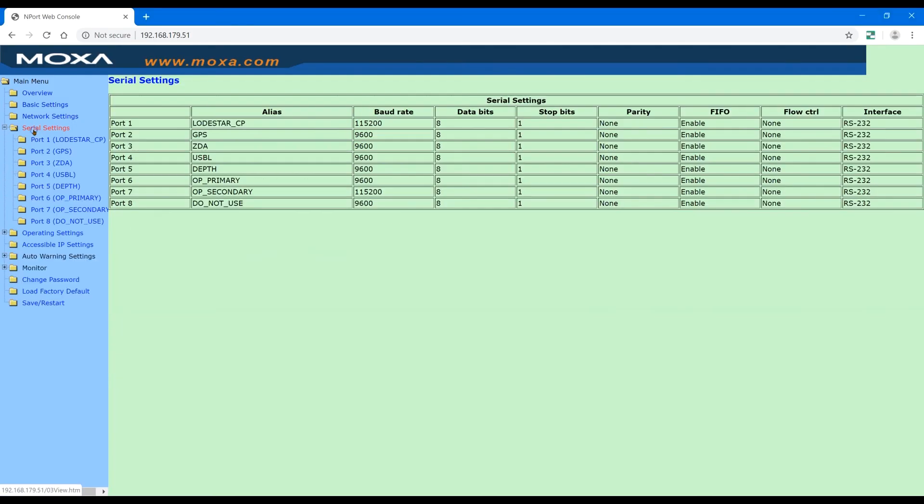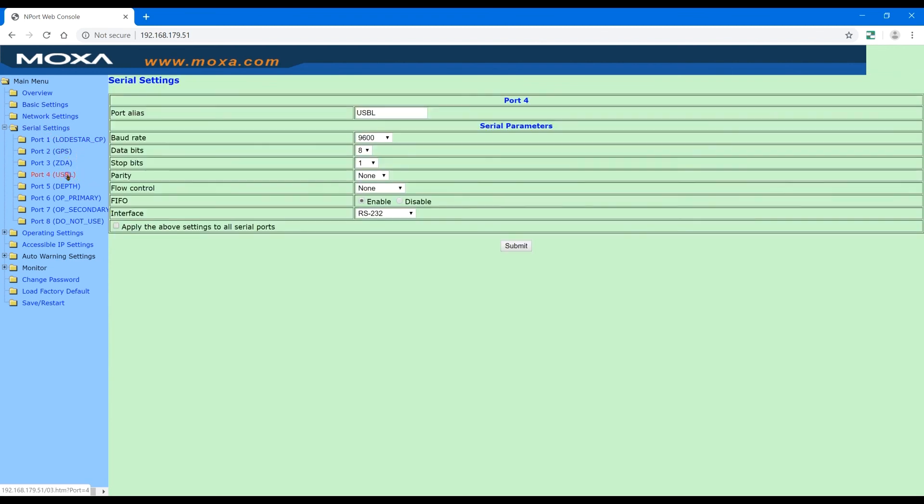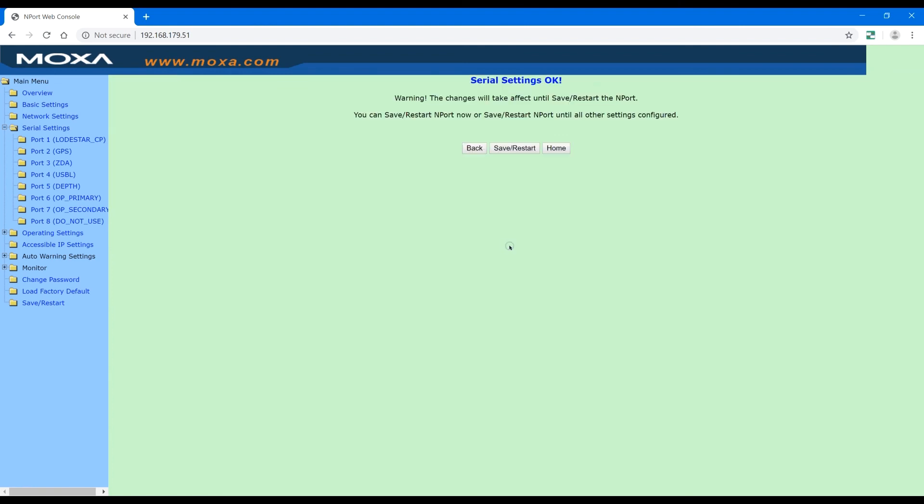If you need to configure the serial baud rates or switch between RS-232 and RS-485, you can click on the icon or type the LCH's IP address 192.168.179.51 into an internet browser. This will open up the configurator, where you can set the port, change the settings and save them.